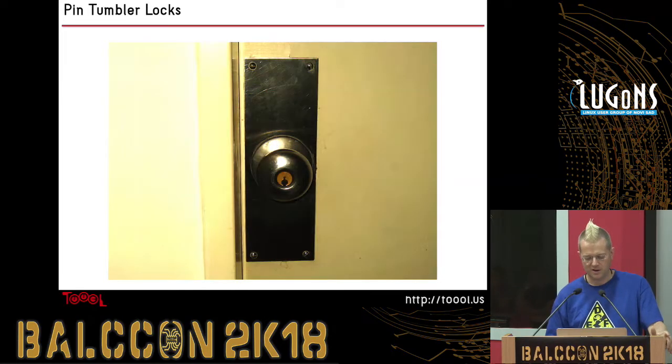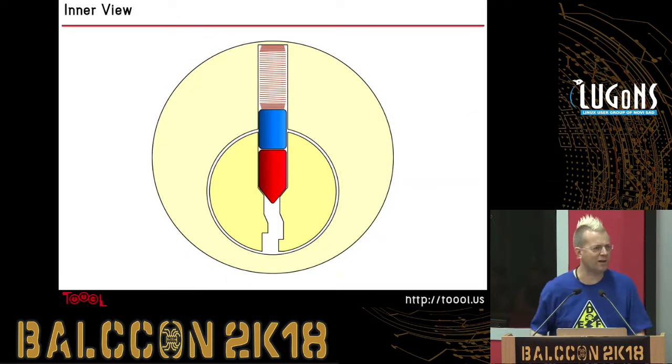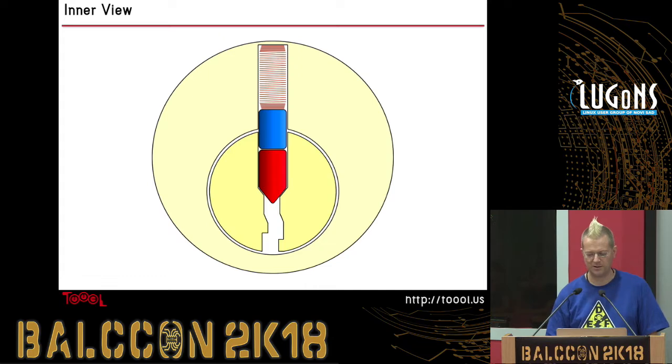We have Zaz talking about lockpicking — maybe some of you can try it yourselves. So basically, we gave the intro the day before yesterday and it just concerned pin tumbler locks — the ones that are in most locks you encounter day to day: doorknobs, padlocks, deadbolts, and so on. We went through all this cutaway view and stuff like that. Is there anyone here who wasn't here two days ago that wants to see a quick rundown of pin tumbler locks? I'll run through this quickly because these are the locks that people generally pick at these lockpicking workshops.